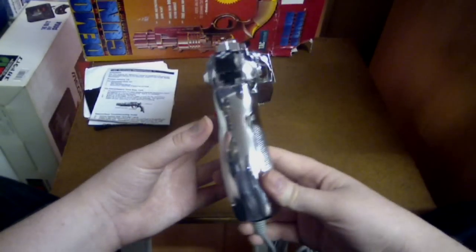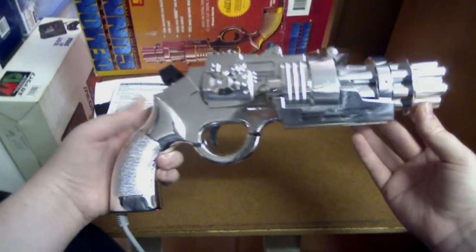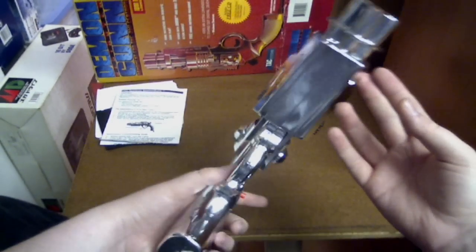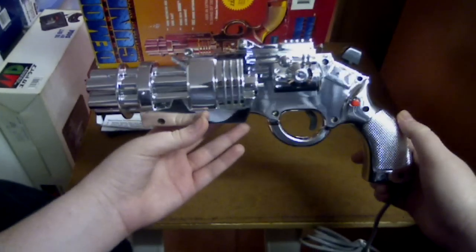Let's have a quick look at it again. Awesome. This gun — the look of it translates into pure awesomeness.